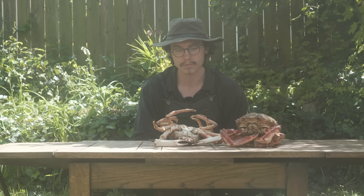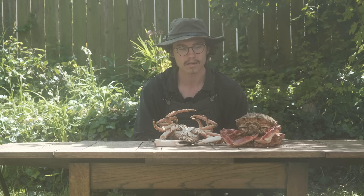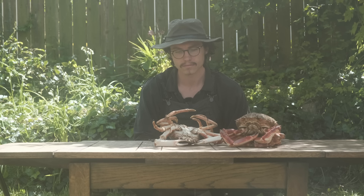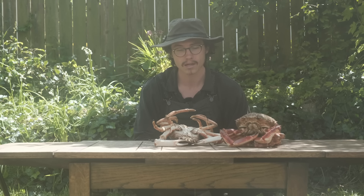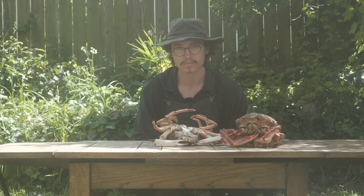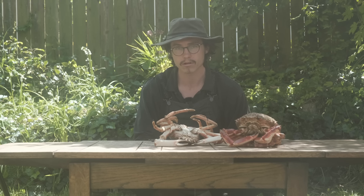I picture the animal as the smallest version of it - in terms of the crab I think of it as an egg - and the journey it's been on to get to this table right here, all the interactions it's had, to remember that it has lived a life and that life should be honoured. When I kill something to eat it reminds me that I'm part of a cycle, I'm not an isolated being. I'm part of a very big wheel of death and rebirth constantly, and it really brings me back into where I am right now - I'm a piece of a much bigger process, and killing something really throws me back into that space.